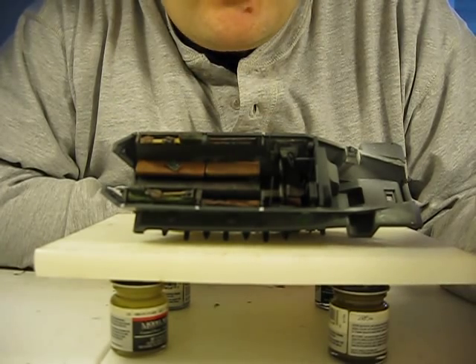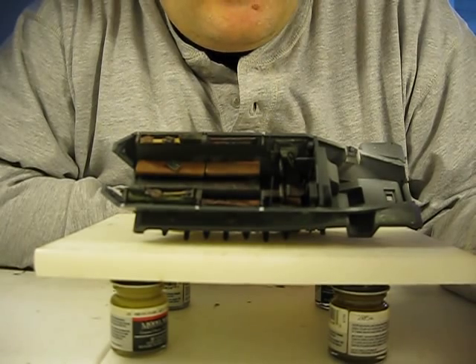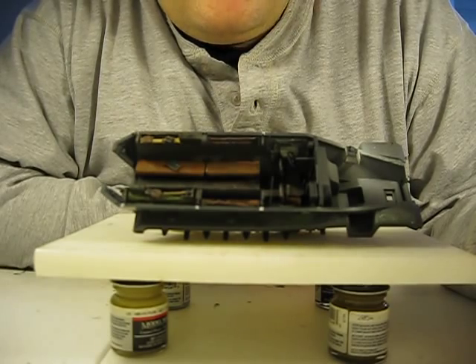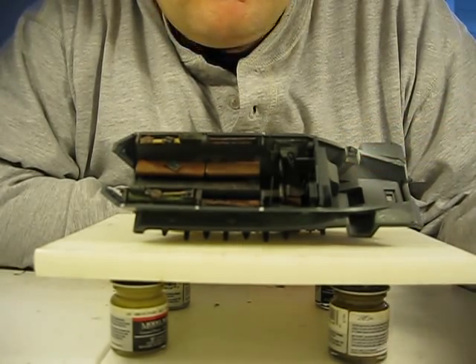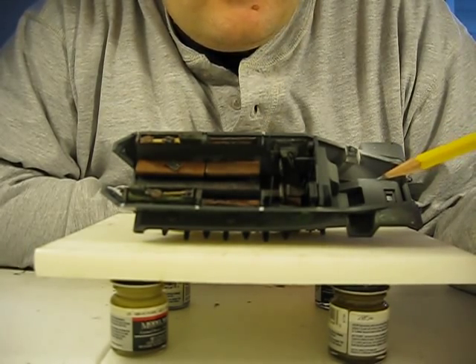I was able to just spray it with some Future floor polish and kind of give it a little coating. Then with a little super glue, I painted it on the back side of the panel plate, and there's no problems. When I wrap up the show, I'll show that to you.